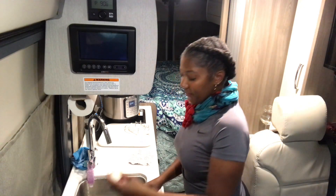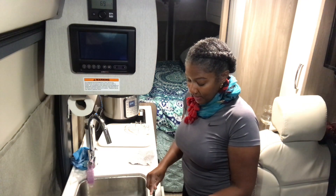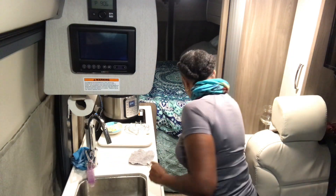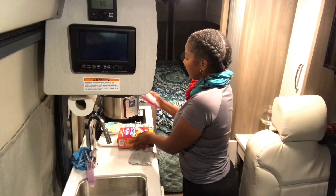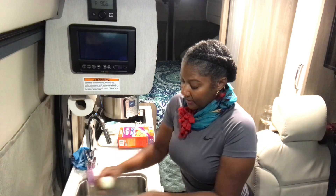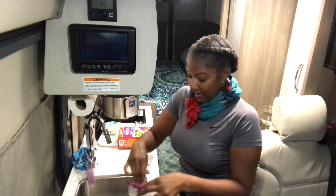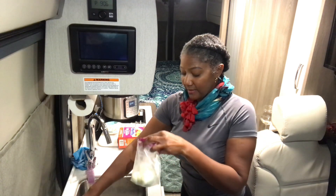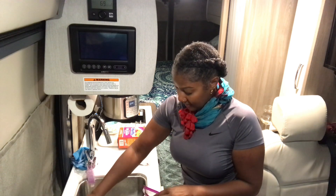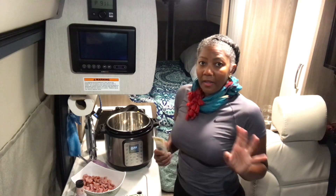I'm going to take the two eggs that cracked and eat those tonight. Then I'll put the rest in a big Ziploc bag and store them in my little refrigerator. When I want eggs while I'm traveling, I can grab a couple and feel very satisfied. Next I'm going to saute the meat.